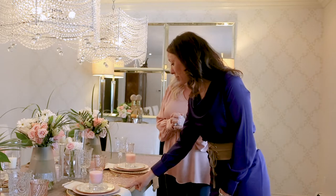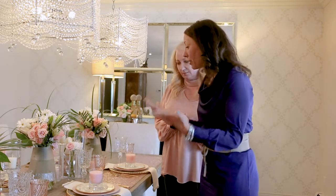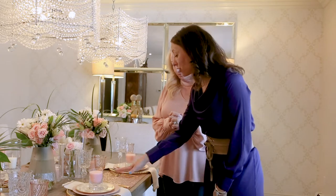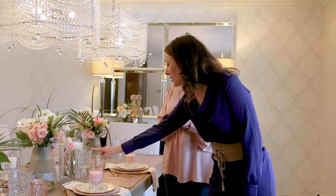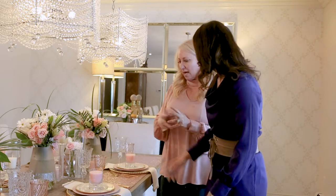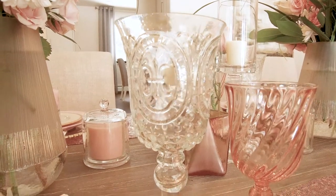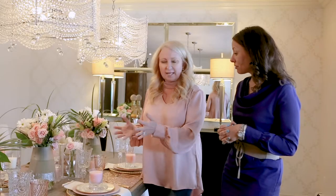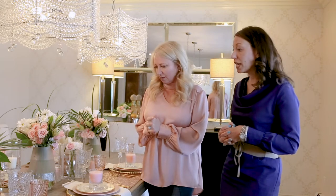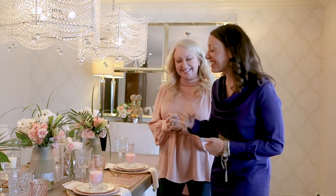I just love how neutral this is because you can actually put any color plate on that and create a completely different color palette entirely. And I love how you incorporated these glasses — these are Debbie Lily as well. I really like mixing up stemware instead of having the same thing, because it gives a little more texture to the table. I picked two completely different glasses and I think it adds a nice touch.